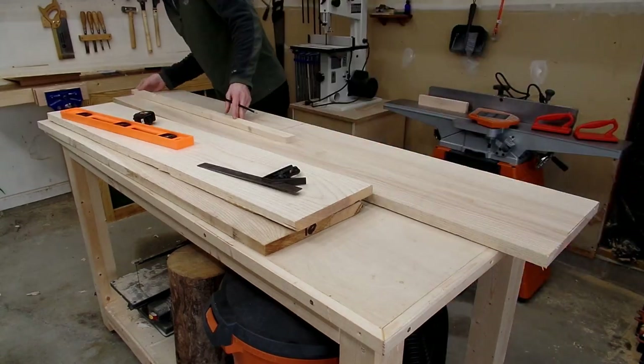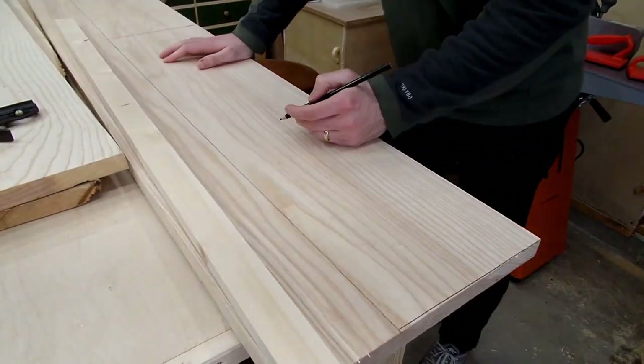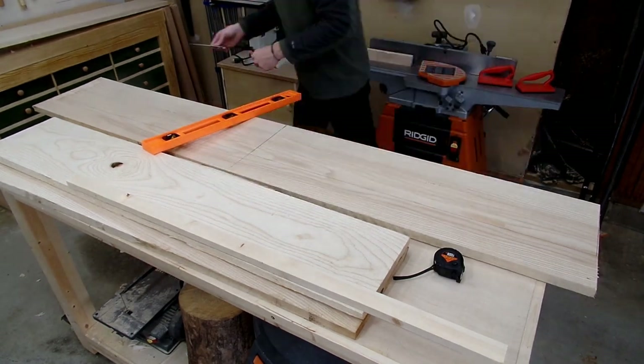Instead of fighting against my shop, it felt like my shop was just another tool helping aid in the journey of building this bookshelf. Anyway, I want to talk more about this idea throughout the video, but for now I want to talk about what I'm currently doing on the screen.